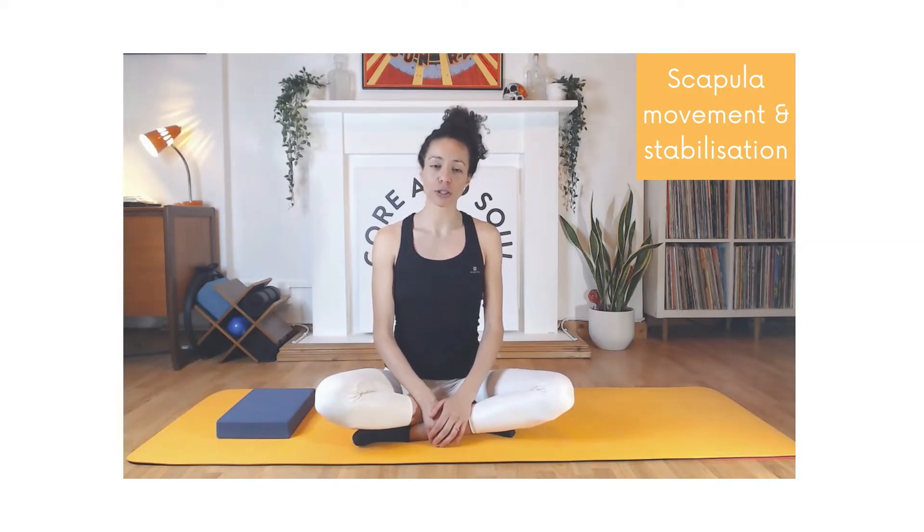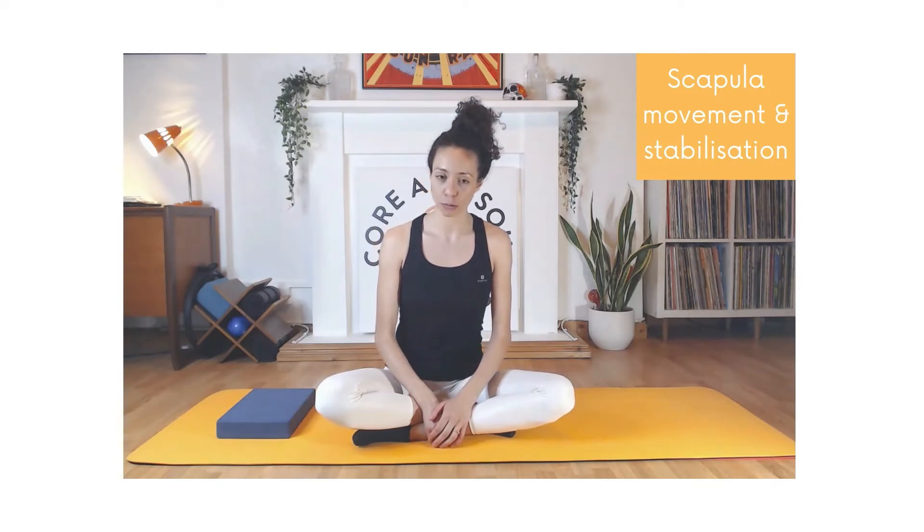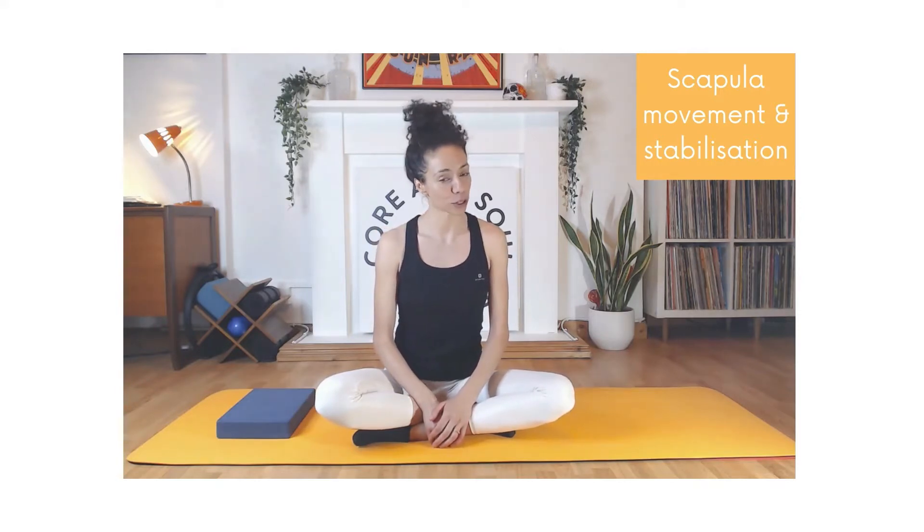Before I continue I'd just like to double check and see if you've watched videos one to three — if you haven't, please proceed to do so, it will just set you up for watching this one. You may be wondering what scapula are — it's just another word for shoulder blade.